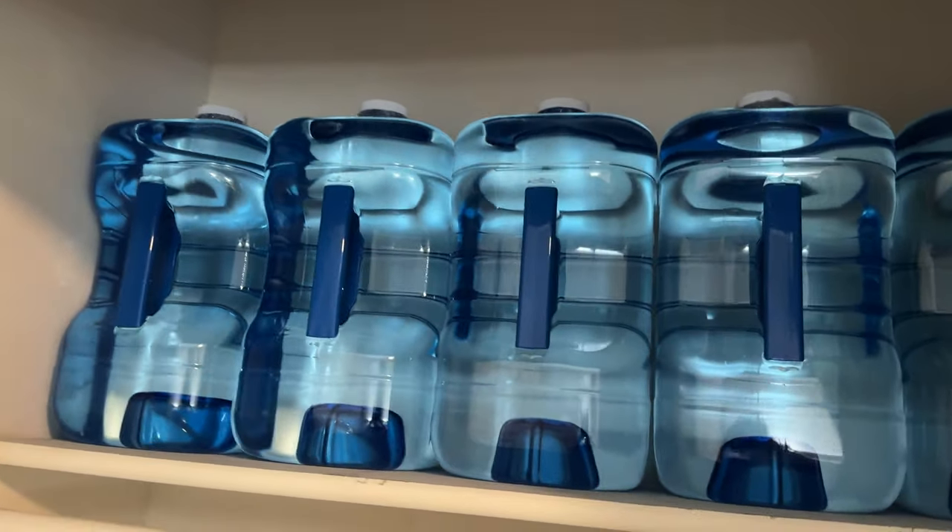This is how I store my water — still more to go. Hope you enjoyed. Click the next video for more organizing. I'll see you in the next one. Bye!